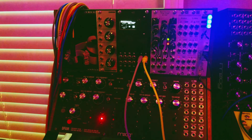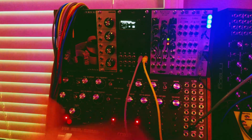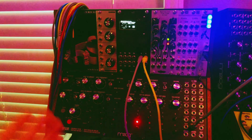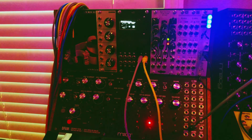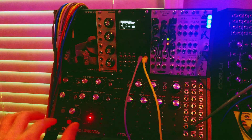Right now you can see I've got the Grandmother sitting right here — this is the sequencer. If I take just the square LFO and plug it into the DFAM, you can see that it starts running. The sequencer run-stop is being modulated by the square wave LFO on the Grandmother, but it's not triggering the envelopes.